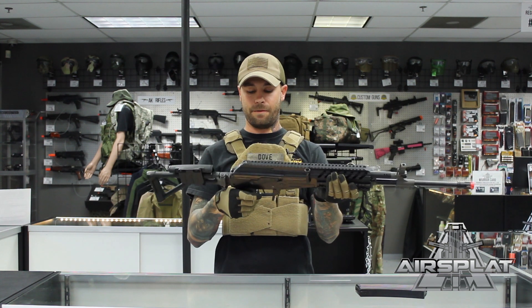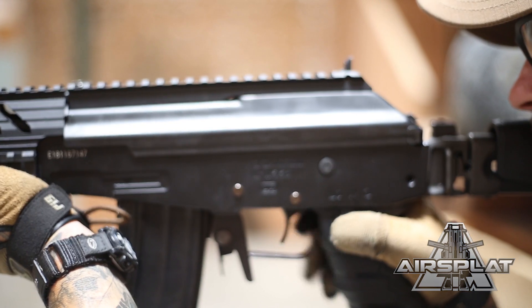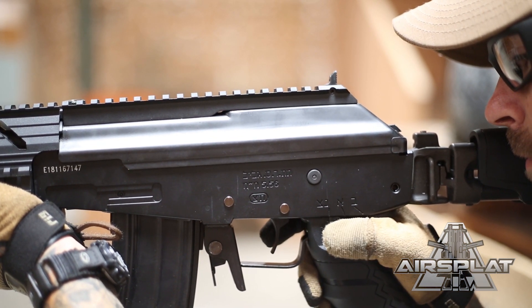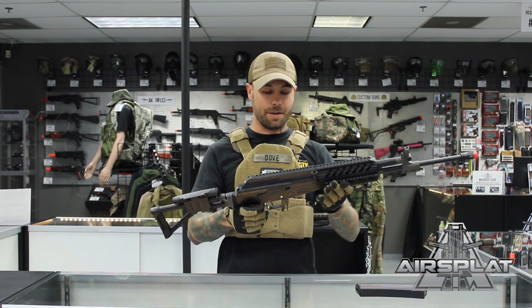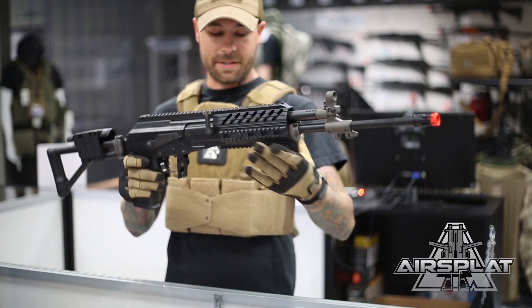I hope more AK variants take that approach — it increases your efficiency on the field far more. Instead of having to stop, take your hand off the firing position, and then work the selector, you can do it straight from your thumb. It almost makes it an ambidextrous selector. Really cool, awesome feature.